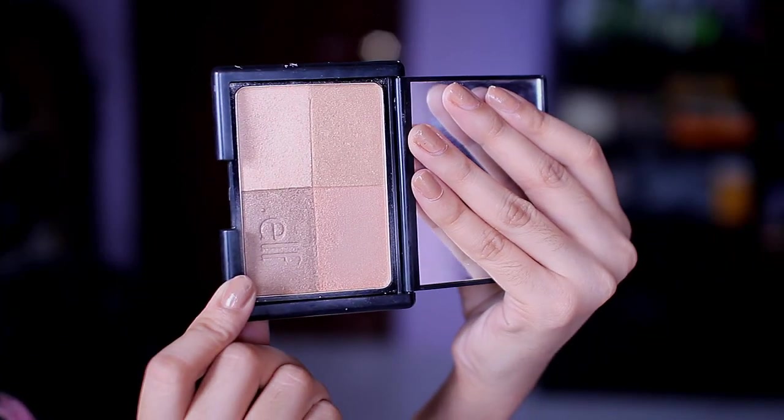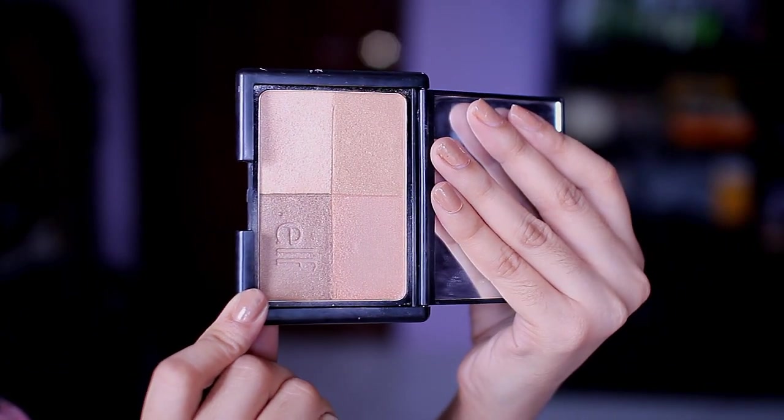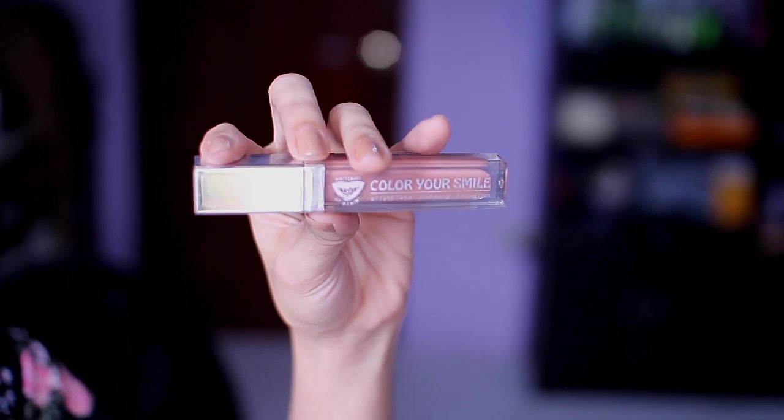I'm going to put a little bit of definition on my face using this bronzer shimmering cheek stuff from ELF, because I don't really like using blushes or bronzing my face too much. And lastly, for my lips, I will be using this nude tinted lip gloss to finish off this look.